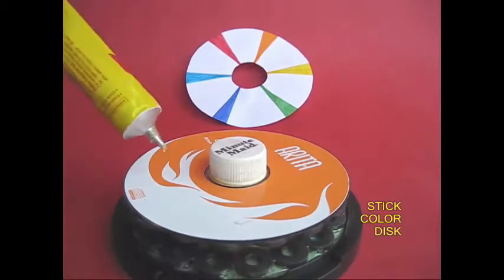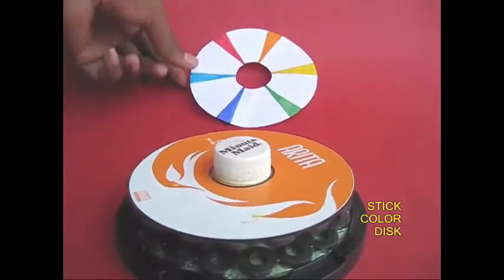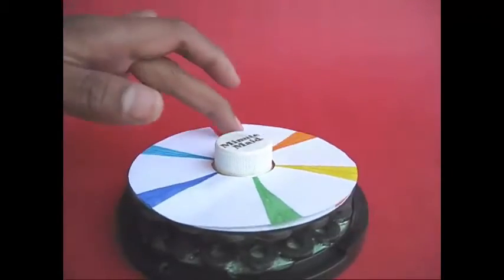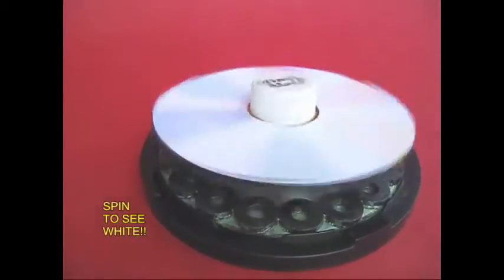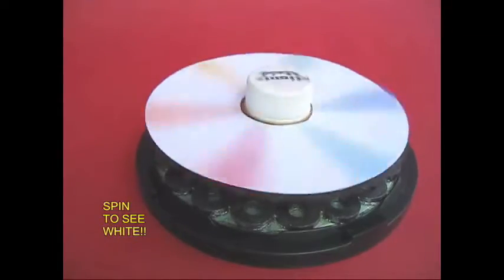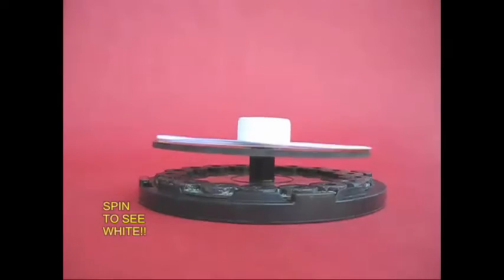There is a light pole — this is the color wheel. Now we have a color wheel. It is white. If you look at the color wheel, it is white. There is a light pole, so you can see it's very rare.